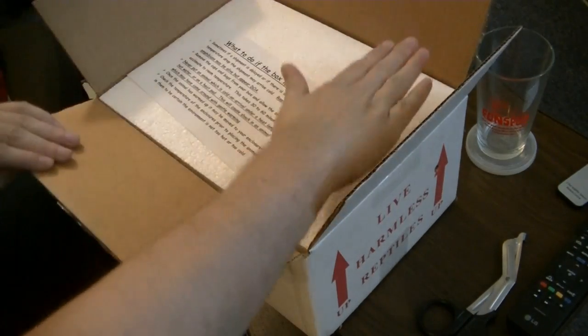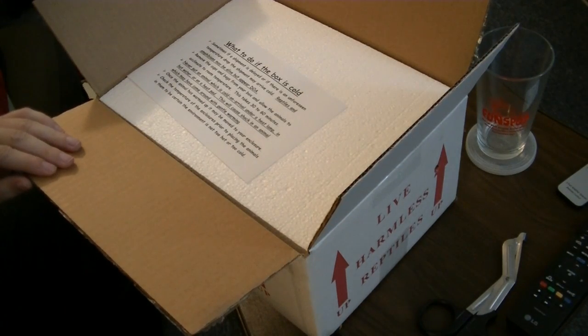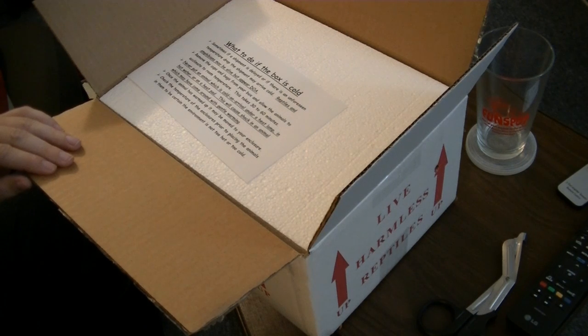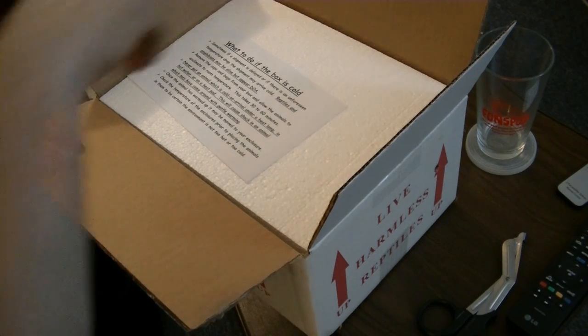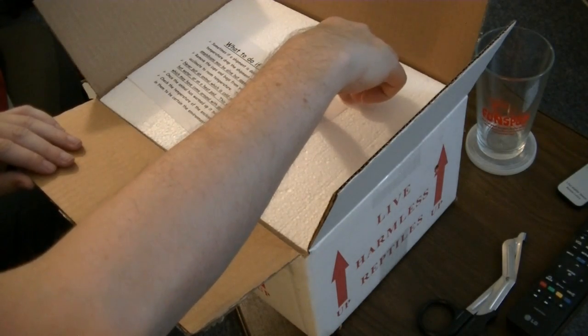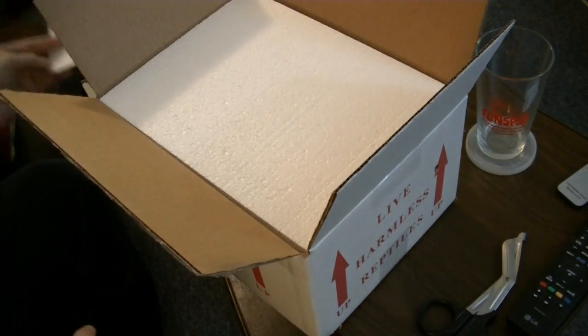What to do if the box is cold? If a shipment is delayed, remove the cups and bags and allow the animal to acclimate to room temperature. Never put the animal which is cold on arrival under a heat lamp, in hot water, or on a heat pad. Once the animal's warmed up, it may be moved into your enclosure. Check the temperature of enclosures.